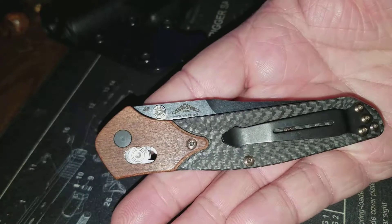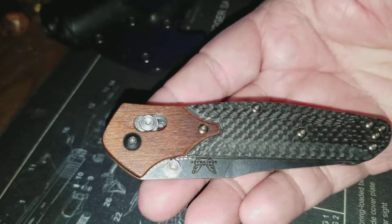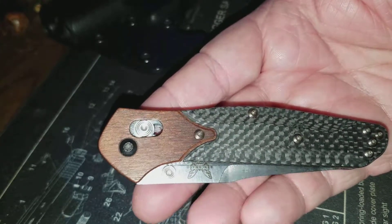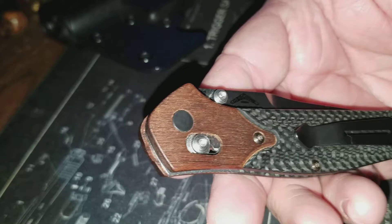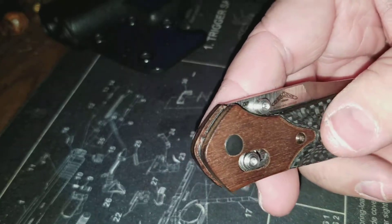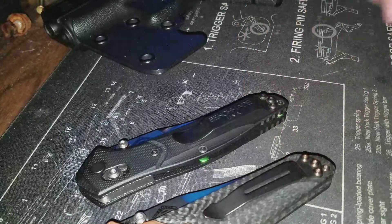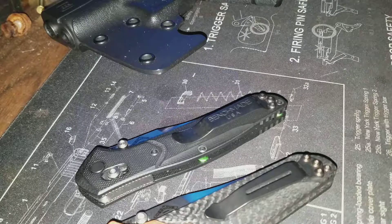I'm going to keep it short and sweet. It's a great cutting knife, great user, lightweight, very well balanced. I just think Mr. Osborne knocked this one out of the park. I'm just late to the party. I didn't think I'd like it because of the size, but I absolutely love it. I've owned customs, mid-techs, all kinds of production knives, and this is by far my favorite blade to date as an EDC. It's just perfect. Y'all take care.